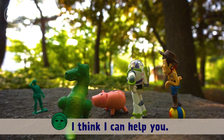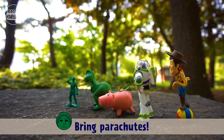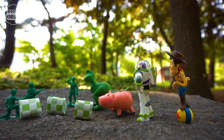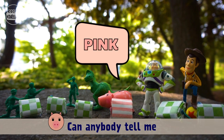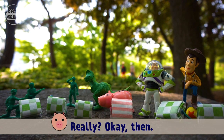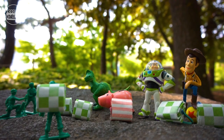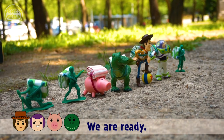Yes we did! I think I can help you. Let's go parachuting! Bring the parachutes! Yes sir! Wow, this is so cool! Can anybody tell me why only my parachute is pink? That's because you look perfectly pink! Really? Okay then. Now wear the parachute like me.